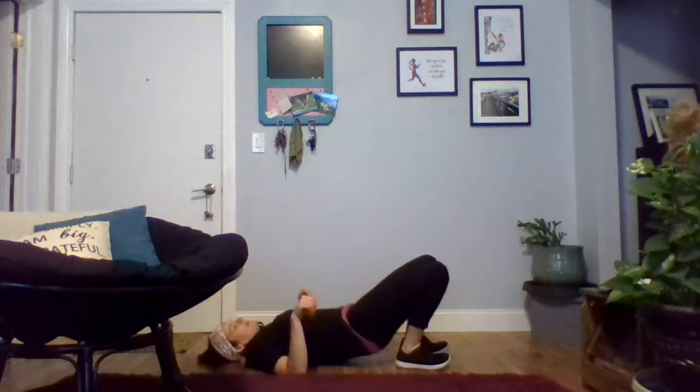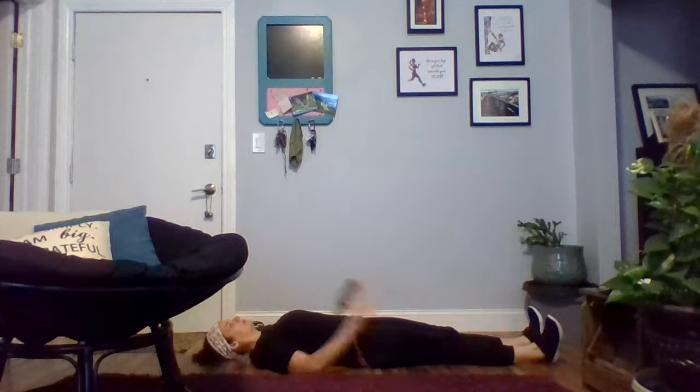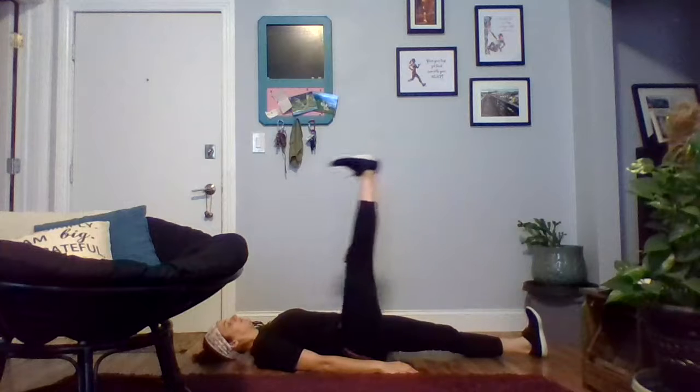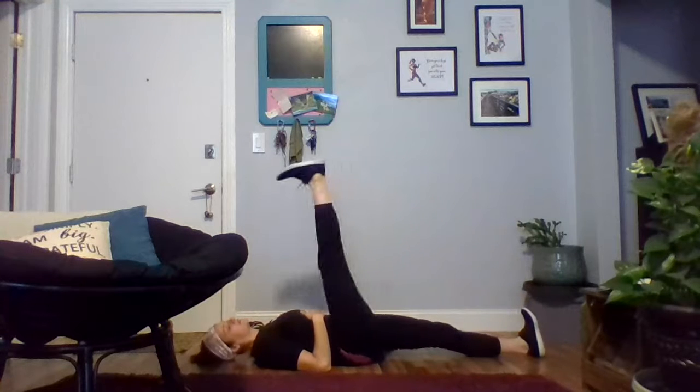We're going to start with lying leg lifts, so we're laying down on the floor — really passive movements, so you don't have to engage your core. Sometimes when we're doing these leg lifting motions we engage our core, but we're not doing that with the warm-up. I've got my feet extended out, and for 30 seconds I'm just going to lift and lower my right leg, feeling a stretch in my hamstring. You may even feel a little bit in your calf, and that's okay.